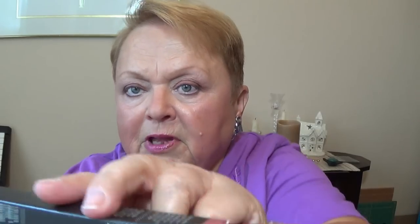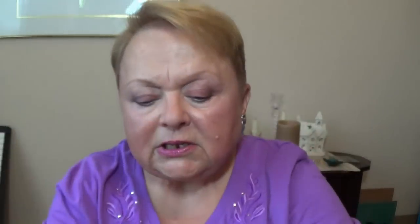I was looking at this Marvelous Moxie lip pencil from Bare Minerals and in the store, with the fluorescent lights, this color was beautiful. I get it home and it is nothing. It looked like a cool peachy color in the store and in real life it doesn't even show up on my lips. So I was pretty bummed by that.